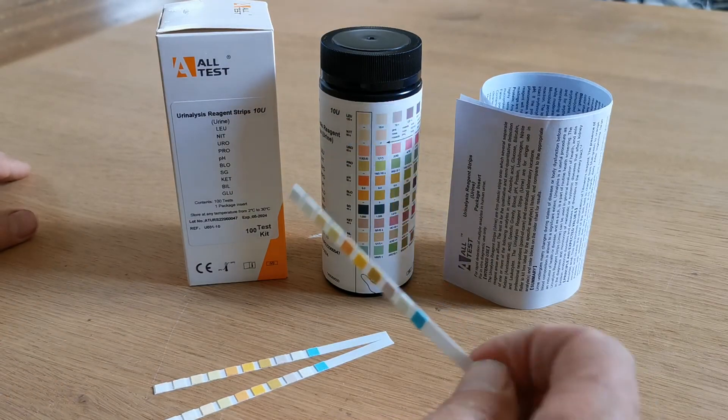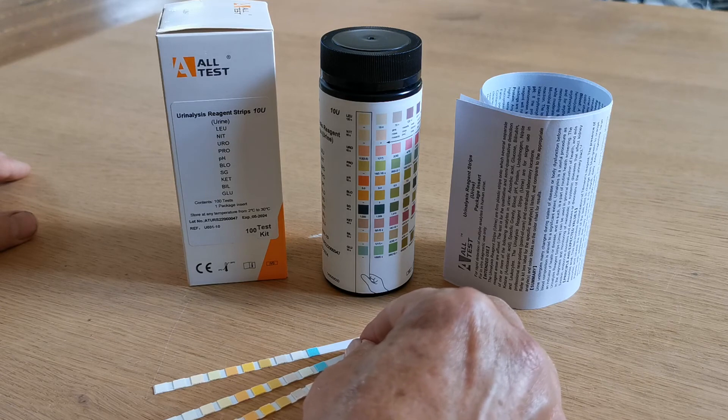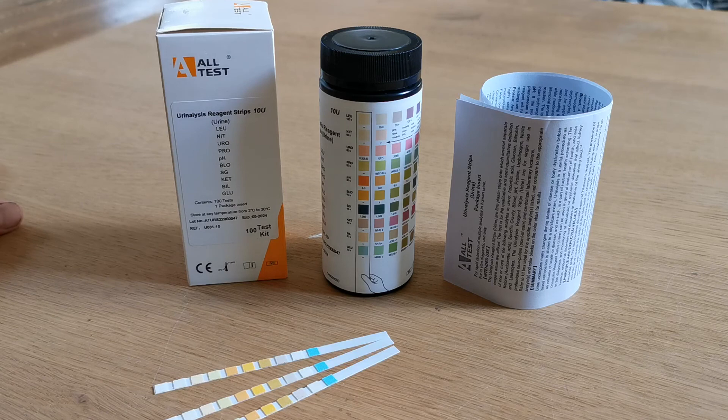Very simple and easy to use. The pack contains 100 test strips, each one giving individual results for each of the 10 parameters listed on the side of the vial, and the read times are between 30 seconds and 120 seconds. Thanks for watching.